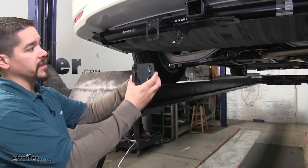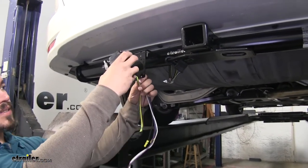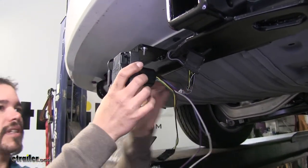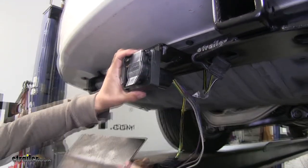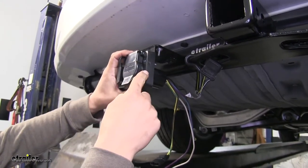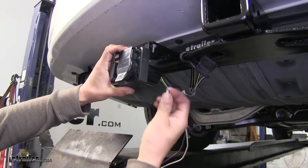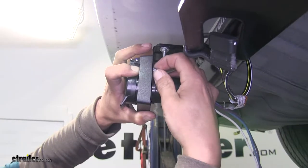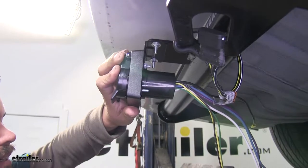Grab our seven-way connector. There is a slot right here in the bracket, so we're going to run our wires up through that slot so we can pass them through the back side. Then put it in place, line up the holes on the bracket with those on our connector, and take the flathead screws from our kit and put them in place going through the seven-way connector and the bracket on the back. Once it's through, grab one of the flange nuts and loosely put it on. The kit comes with four screws and four nuts, so put all the screws in place and tighten them down.